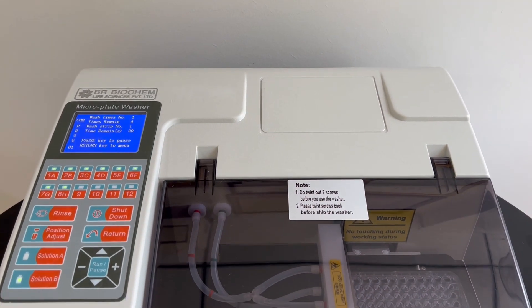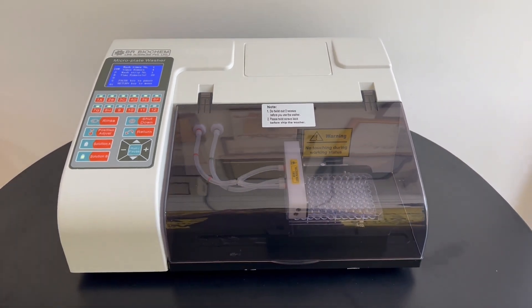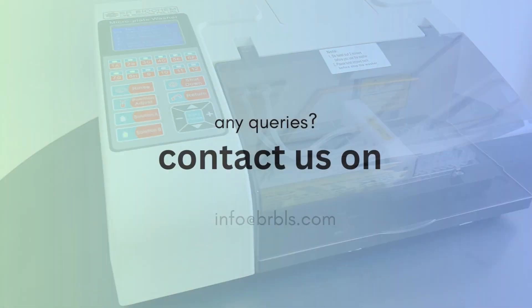Experience the power of our micro plate washer and unlock new possibilities in your research.